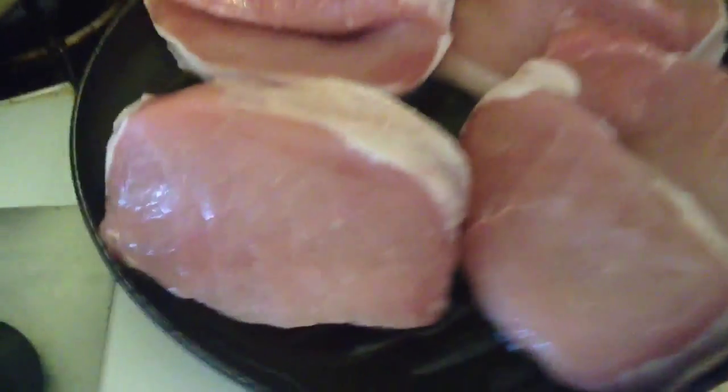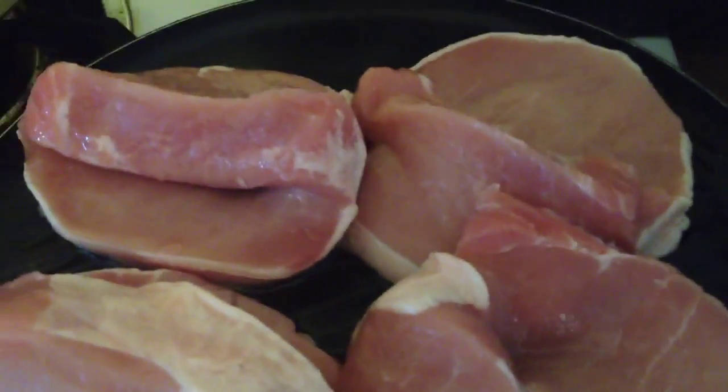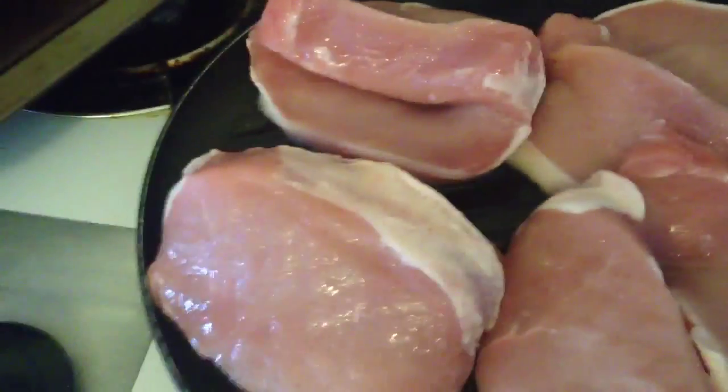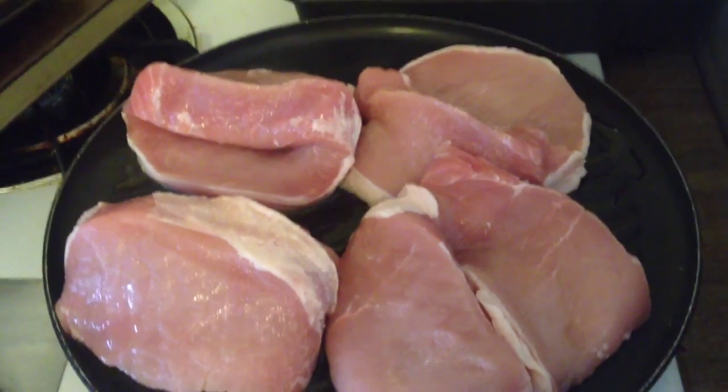Butterflied the pork chops, and I'm kind of braising them. So the next thing I'll do is flip them over, put them on a plate real quick, stuff them with the herbs, and there we are.